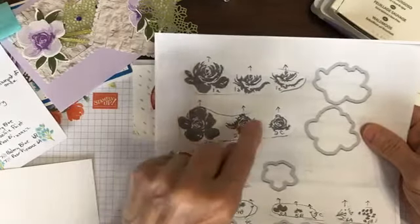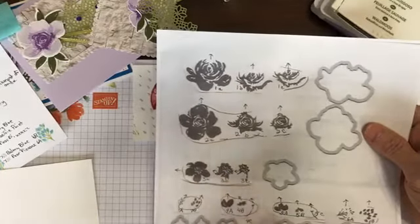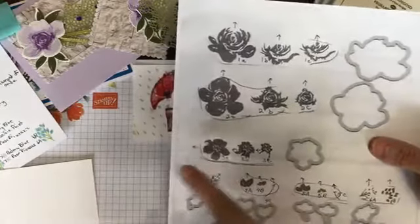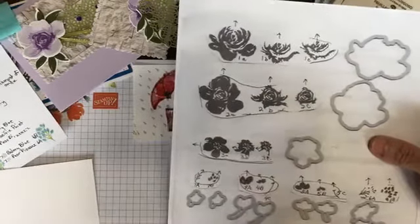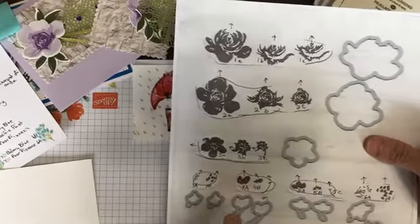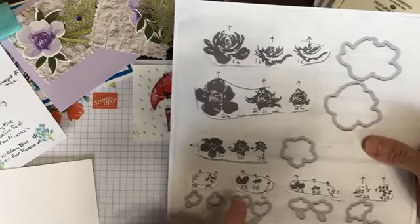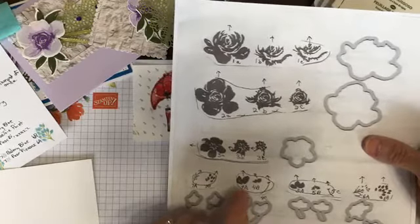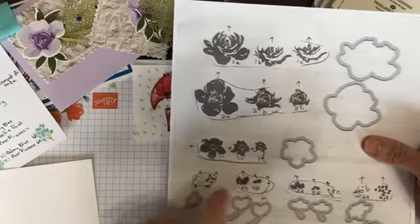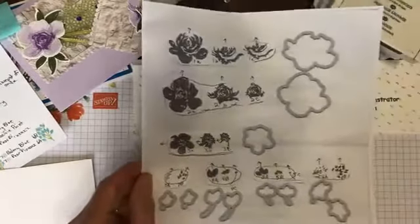Same thing for 2A, 2B, 2C, 3A, 3B, and 3C. Notice that on the 3s, the arrows go in that direction. Then the smaller stamps — there's 4A, 4B, and 4C. I originally thought that the 4A were leaves that went on the stem and this was the flower. However, I stamped it that way once and it did not look right.